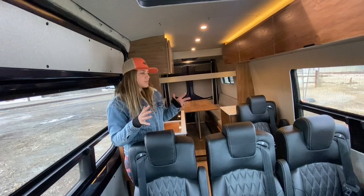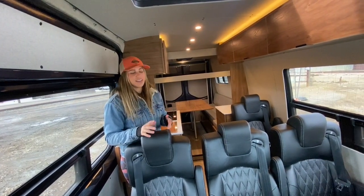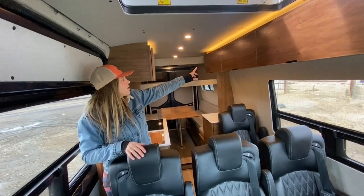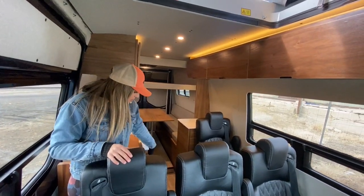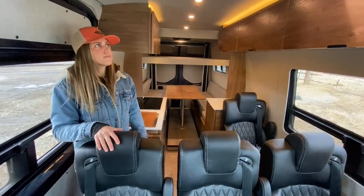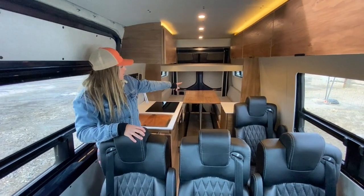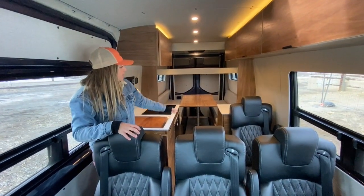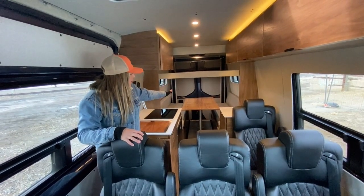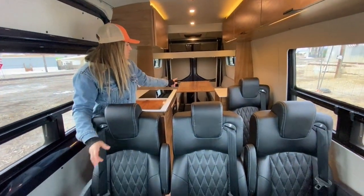Welcome inside. Before I go into the specific components of this rig, I'll start with the overall design and layout. When it comes to design, you'll notice we have walnut grain-matched slab door cabinetry for our uppers and lowers. We have oak flooring down bottom, upholstered wall panels in gray mix, and then a custom dinette in the rear with steel-colored Duramax. We also have walnut tables both in the front and rear dinette areas.